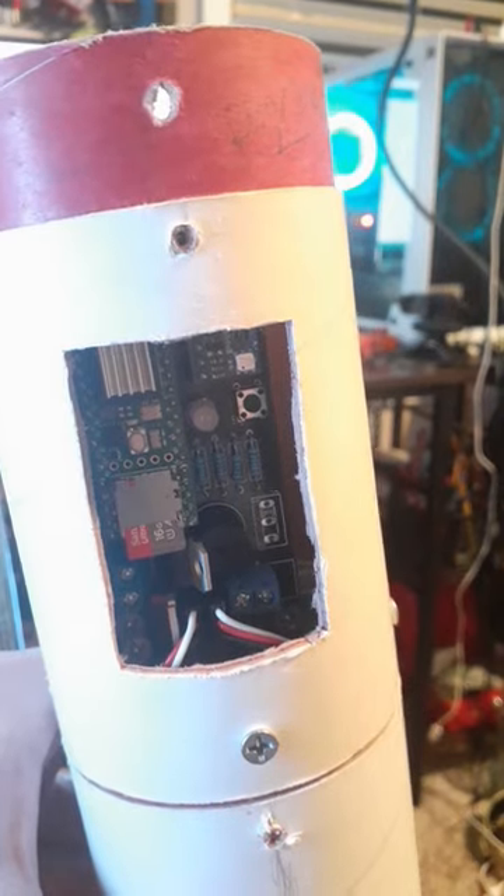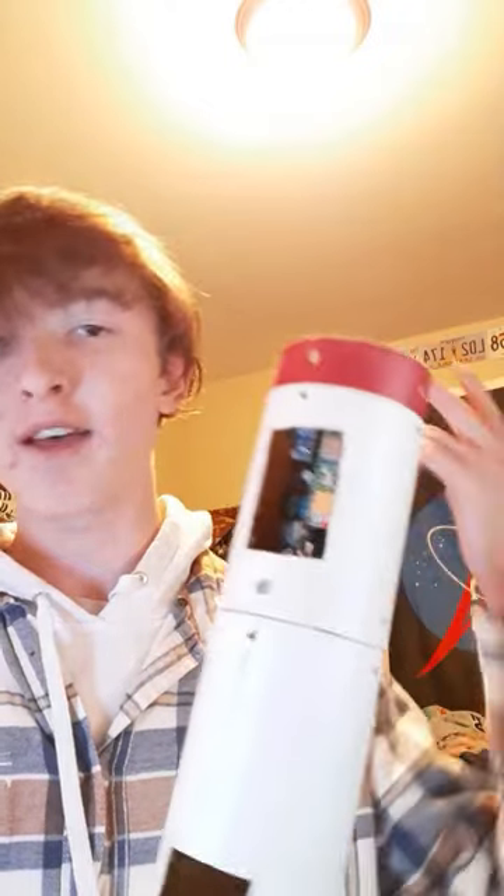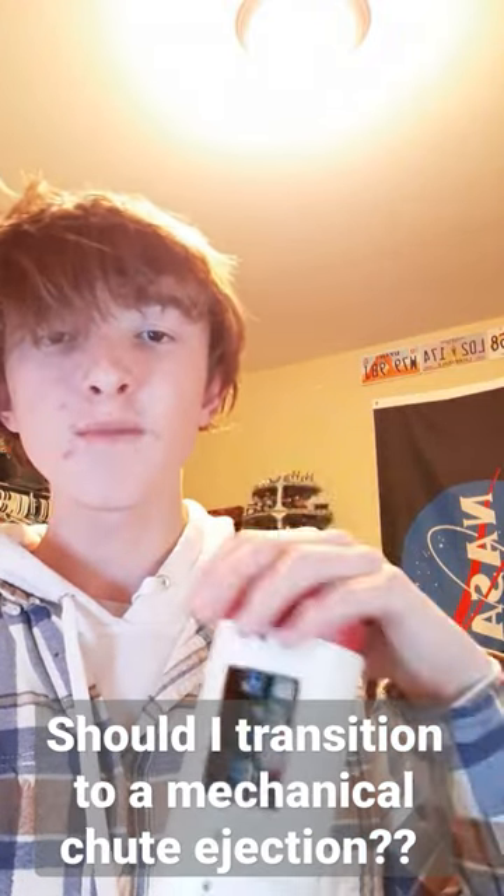Right now the flight computer is only capable of firing one of the pyro charges, which can be hooked up right here. My goal is to launch the rocket within the next month, so before I do that I have to make sure I have a fully functioning ejection system. Right now I don't, because I don't have black powder. So I'm considering transitioning to a mechanical parachute ejection system — stay tuned for that, it'll probably be my next video.